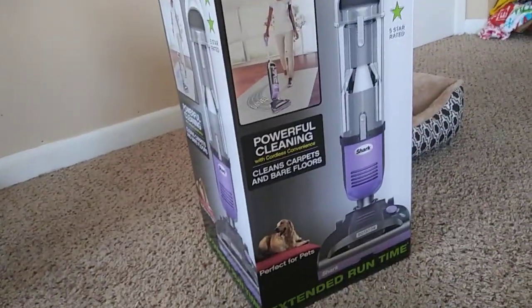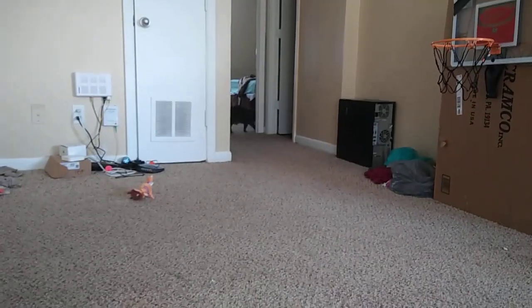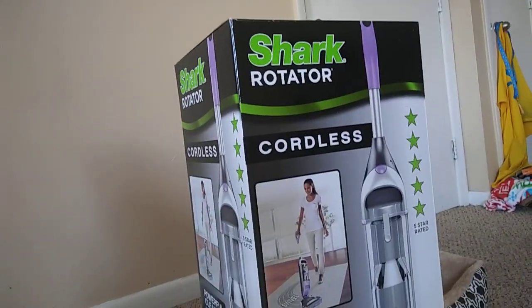Oh yeah, powerful cleaning — cleans carpets and bare floors. Perfect for pets, which as you guys know — I don't know where they're at right now — but there's one of them. I have two cats. Oh, there's two of them. Hello, Fenders. Anyway, we're gonna try this out and see what happens. Hopefully it works. I'm also gonna try it on the most terrible thing that goes on in my apartment: the kitty litter. So let's get started.